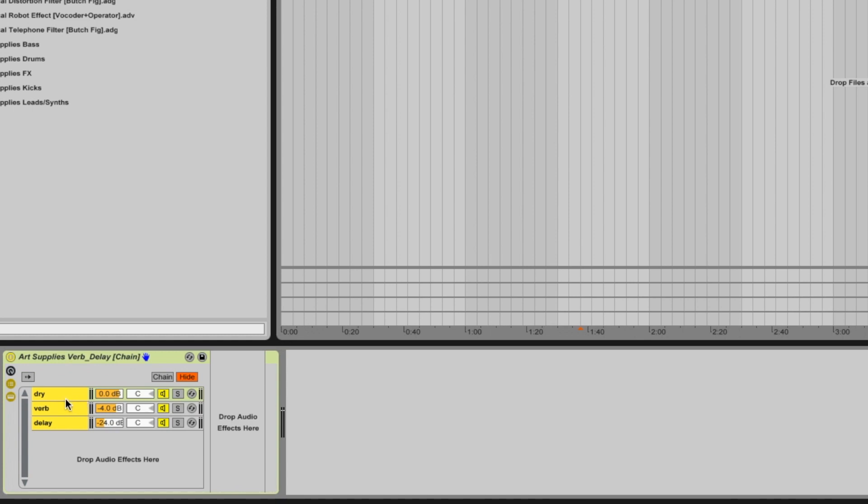I have three different sections here. The first one is going to be the dry signal, which is going to come directly through with no effects on this part of the rack. That's going to allow the dry signal to come straight through with nothing on top of it.